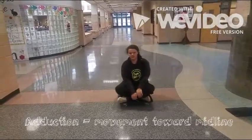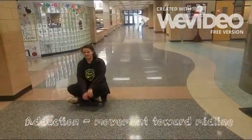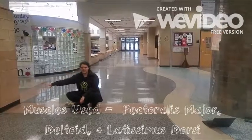Adduction: movement towards the middle. Muscles used: ventralis major.